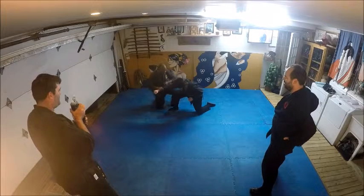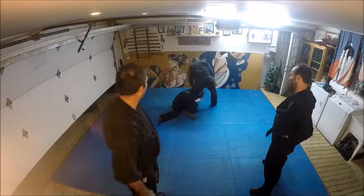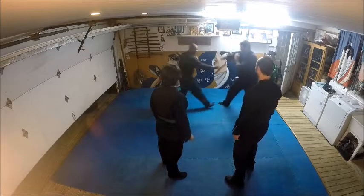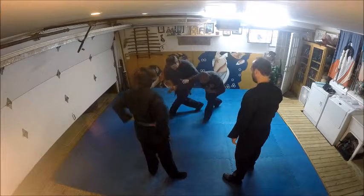Now you're all the way twisted, so imagine your body coming all the way around, and look — there and there. Hey, watch the feet, watch the feet.